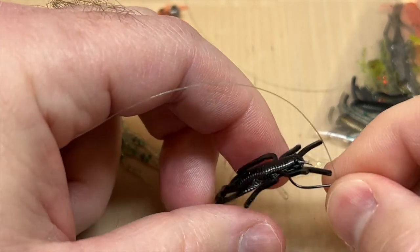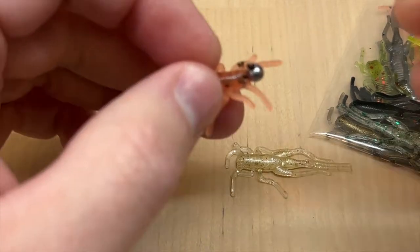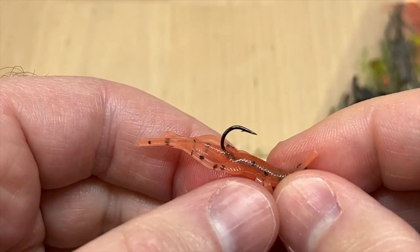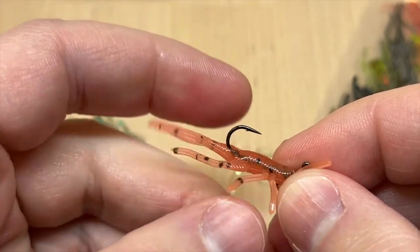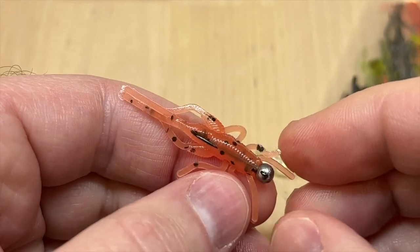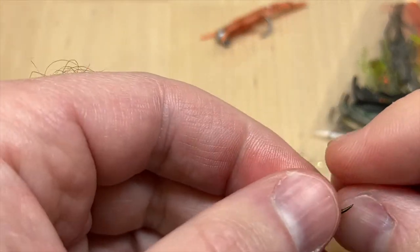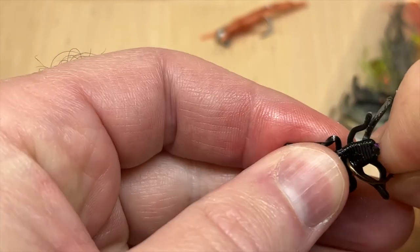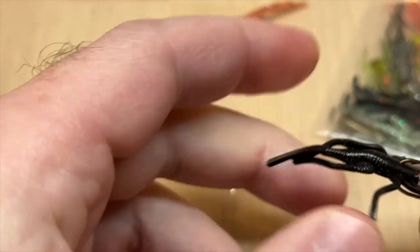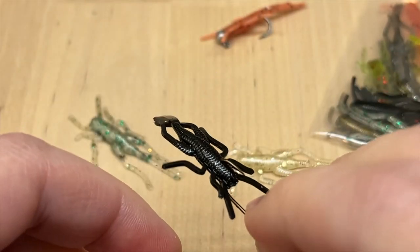This bait is fairly forgiving on hook size just because it's so leggy and has a pretty wide profile, so you can get away with larger hooks. On this jig we're using a size eight — you might be able to squeeze a size six on there, and a size ten would definitely still work too. You could also just use a little bait holder hook and simply spear the bait towards the head.